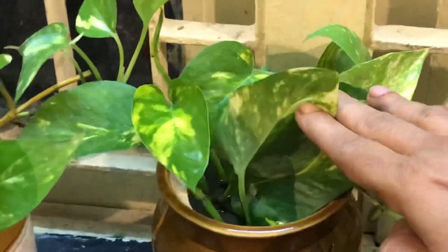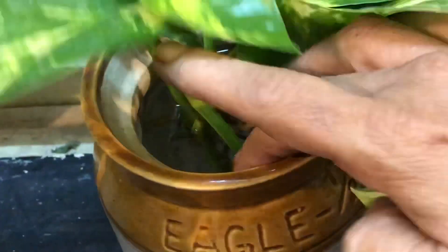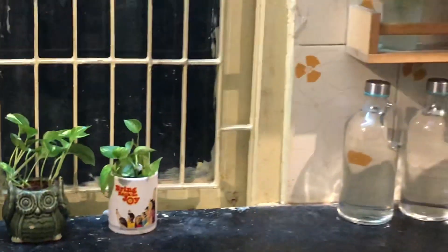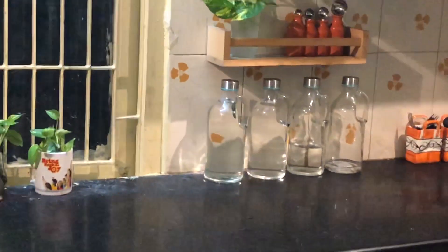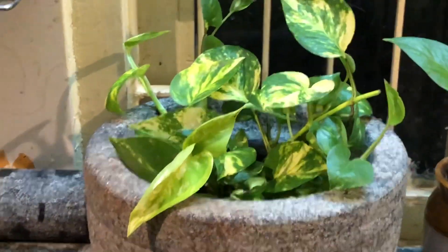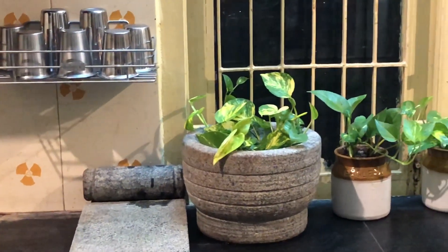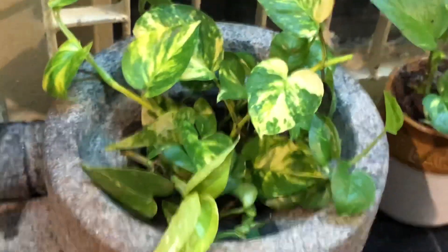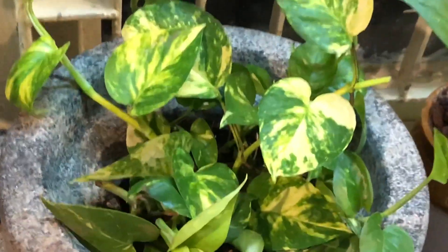Money plants can flourish well in water also. I got a grinding stone which is not in use right now, so I thought why not use it here. This one is also flourishing in water only.